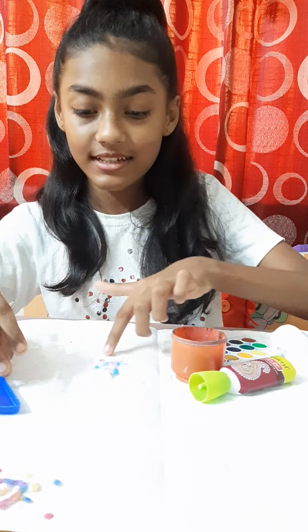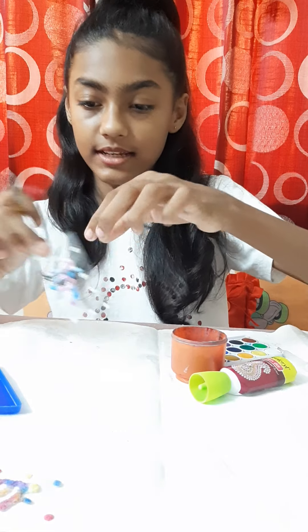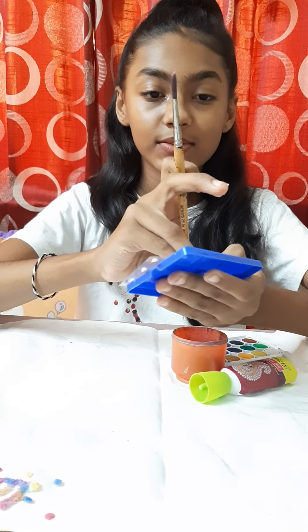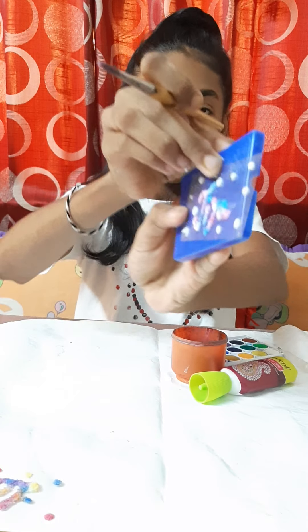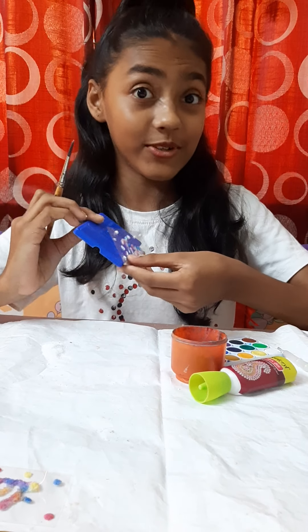It's looking very nice. See, I showed you clearly against our background. It's looking beautiful, no?